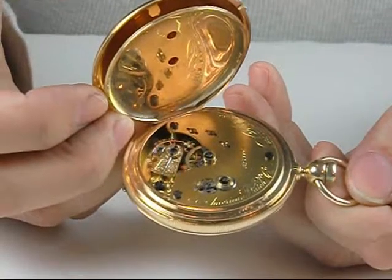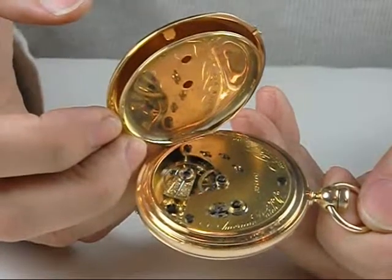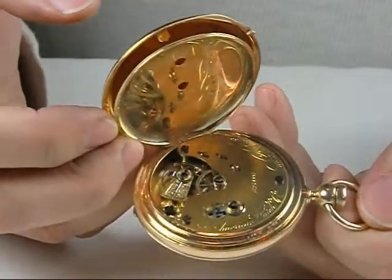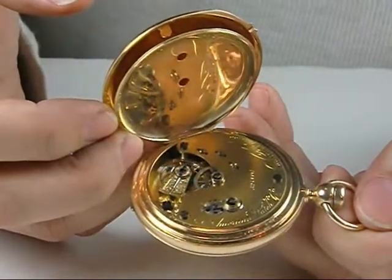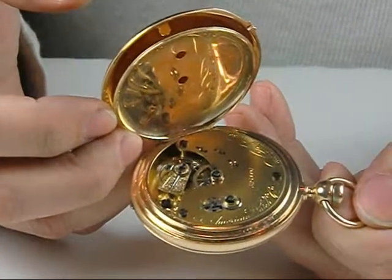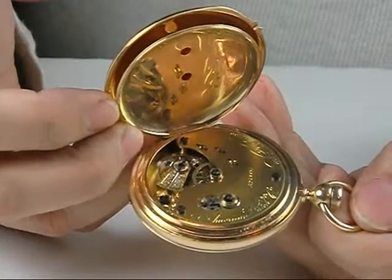Those who know the history will recognize that a group of individuals broke away from the Waltham Watch Company and created their own experiment here in Nashua, New Hampshire, where they made some revolutionary styles of mechanisms — the 16-size KW model and the 20-size KW model. This is the 20-size KW model.